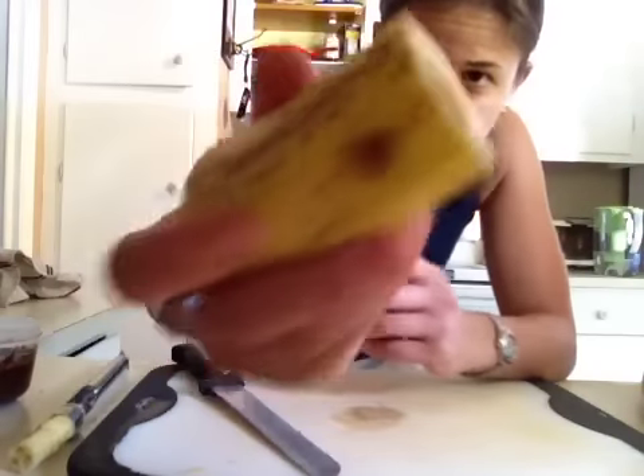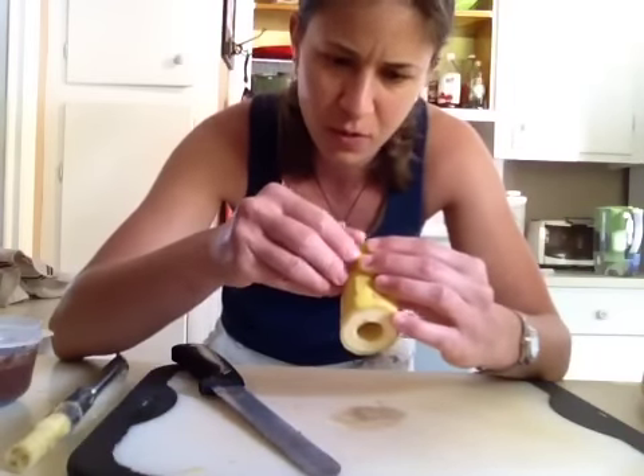See how easy this is? This is fun. You can see how it just comes right out. Something you can make for parties with your kids.